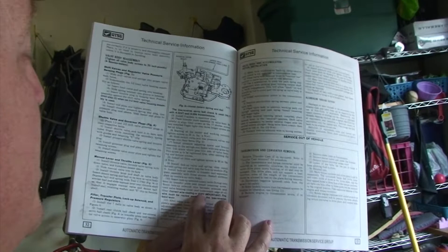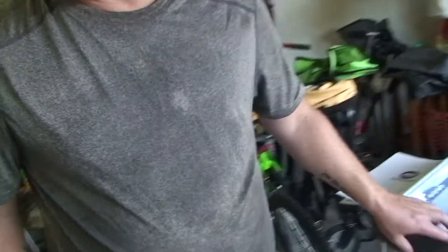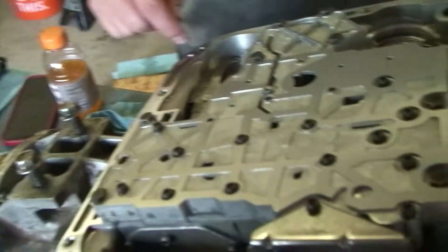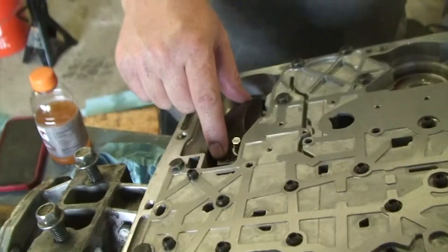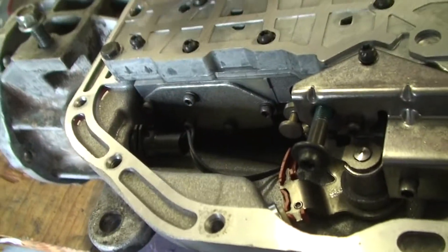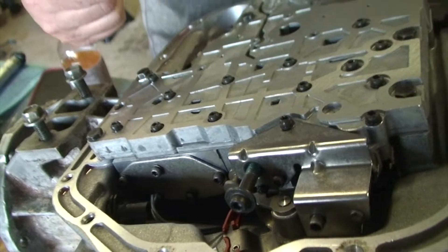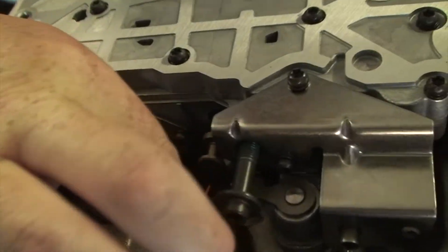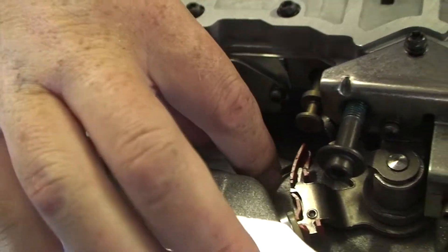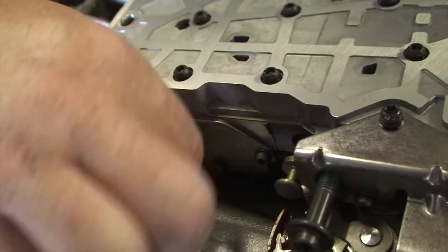The manual says correct wire routing is very important — the wire must be routed away from the lower reverse band lever. That's not a problem here since the wire is nowhere near that. The problem for me was that this wire was worn bare, and I believe it was worn bare because it was brushing up against the driving shell or maybe the lower reverse drum. I want it away from all that stuff, but I also don't want it getting tangled up with the shift selector or the manual valve.